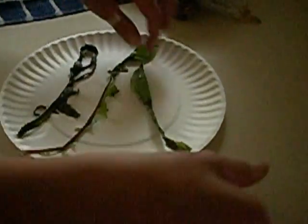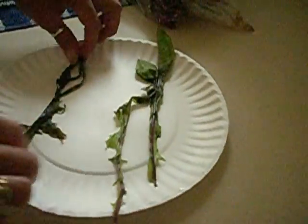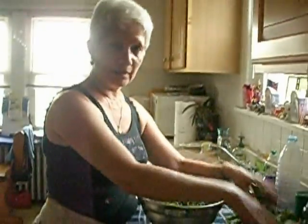Now I only had a few bad ones from the whole bunch. This is what the yucky ones look like — you don't want to eat those. You want to pull them out. So what you do is you separate everything.